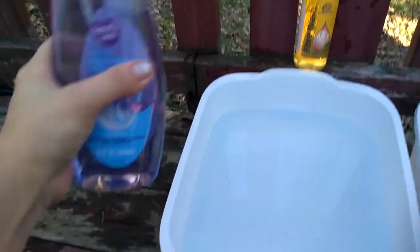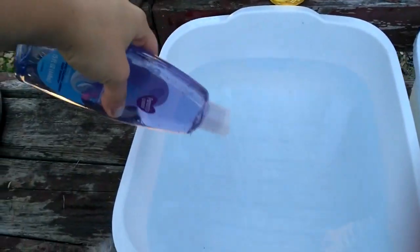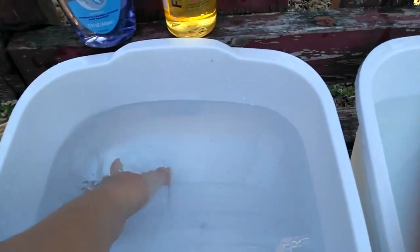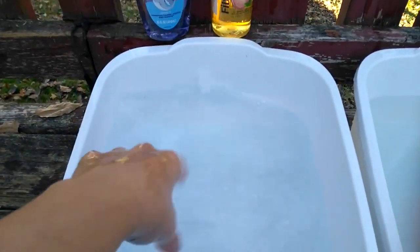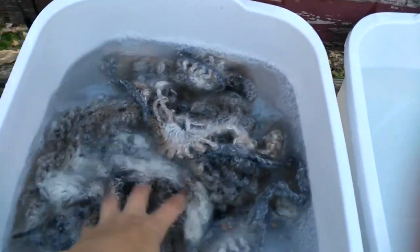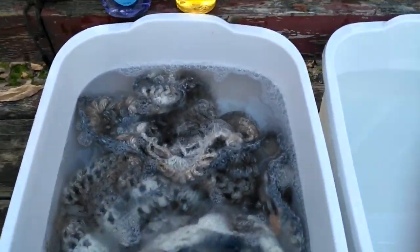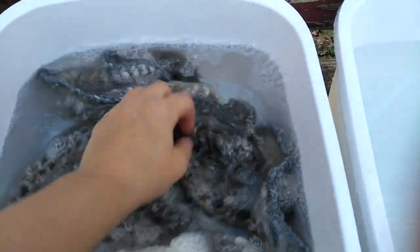What you do is fill up your sink with some lukewarm water, put a good squirt of soap, mix it in, then put in your wool item. This is an angora shawl that I made last year.